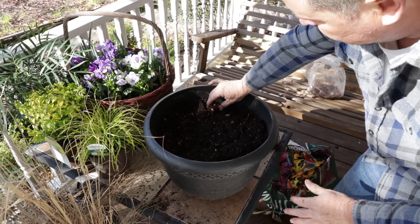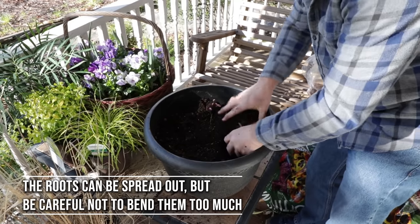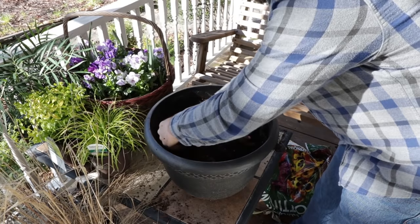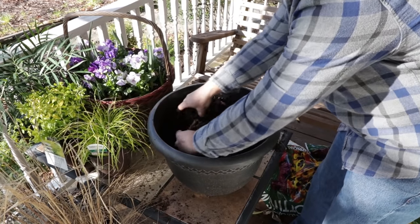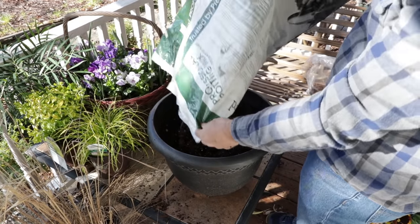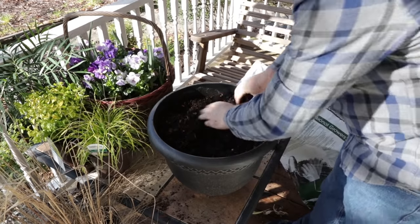I'm going to put this second one in right here and try to get it about the same height. And this third one — these are mixed color varieties here, so I don't even have any idea what color these are going to be until we see them bloom. Just trying to get it down there where all three are at approximately the same height. And then I'll put the rest of this soil I mixed in here. And that's going to be perfect.